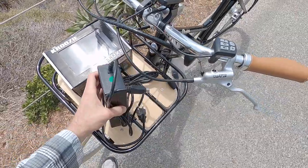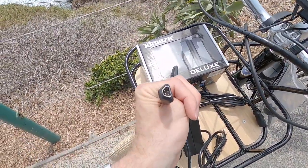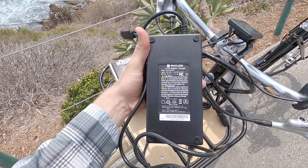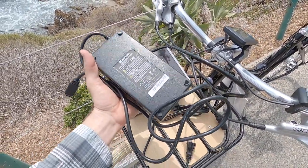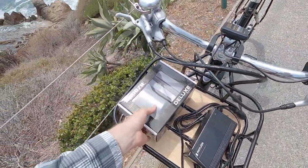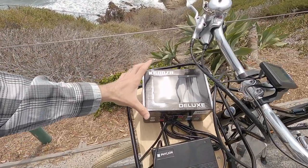Here is the charger. It has that same unique proprietary plug and it's a 2 amp charger, weighs about 1.6 pounds. Kind of standard, sort of cheap. There are some chargers out there that go a little faster — they're 4 amp — but they tend to weigh a little bit more and the bikes tend to be even more expensive. So I think that checks the box.